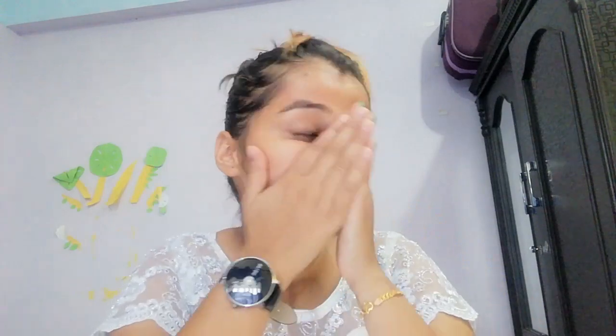I am going to do makeup. I am going to make a new look. I am going to spray my hand, blend it, and use Vitamin E and C. I am going to blend it and mix it to make it simple.